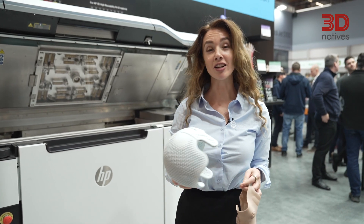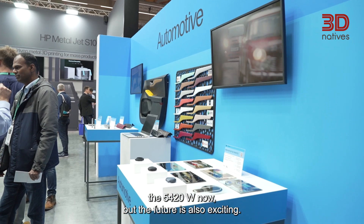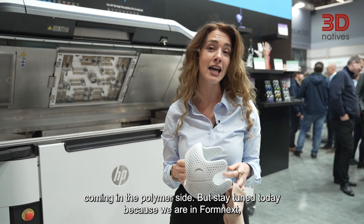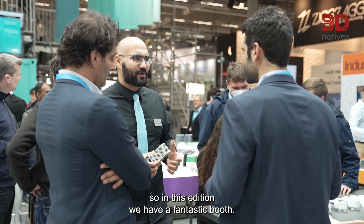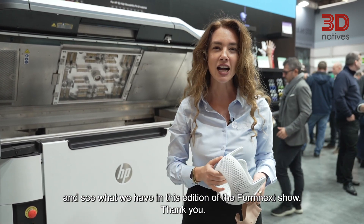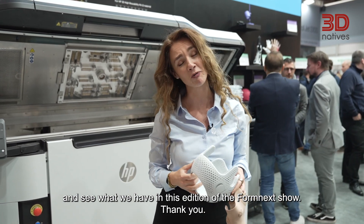HP is launching the 5420W now, but the future is also exciting — stay tuned because there are more things coming on the polymer side. We are here at Formnext and we have a fantastic booth with a lot of applications, so we are waiting for you to come see what we have at this edition of the Formnext show. Thank you.